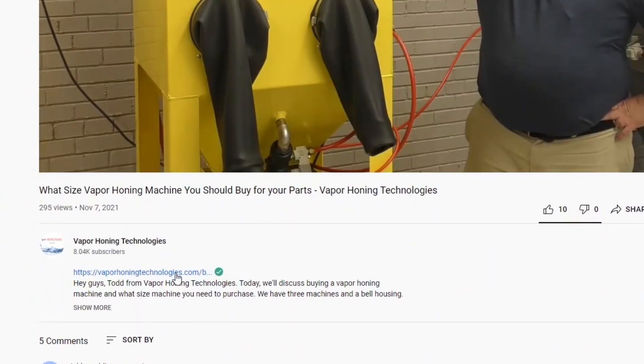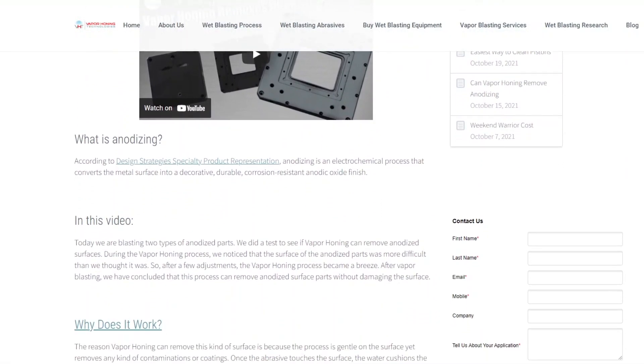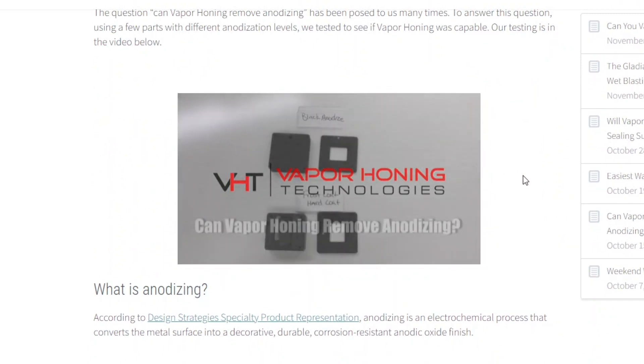Thanks for watching. Don't forget to check out our blog about this topic — the link is in the description below. We also produced a video about vapor honing different types of anodizing. Definitely check that one out.